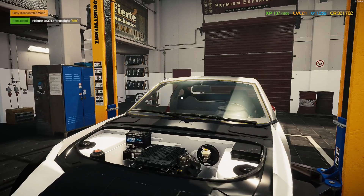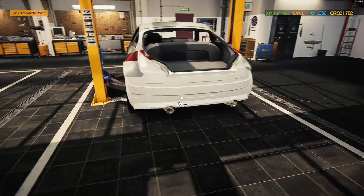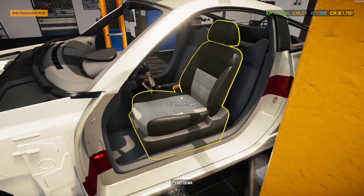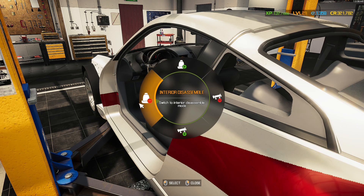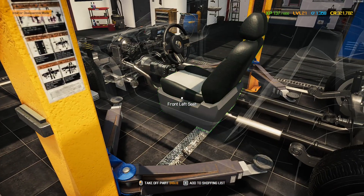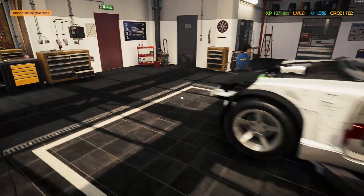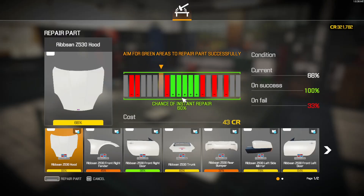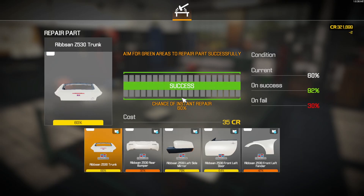I know all the glasswork must be replaced, but if there's anything else we can save, let's do it. Let's get to the body repair bench. Not having to repurchase any of these things saves us a lot of time, effort, and of course, money!